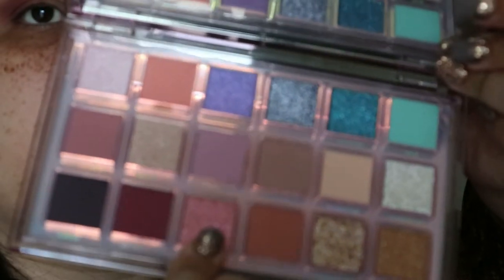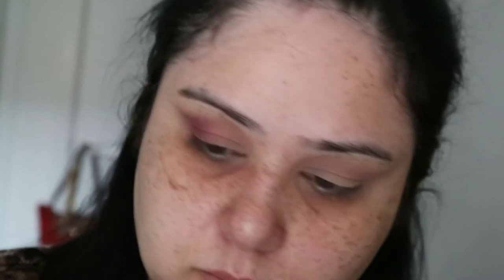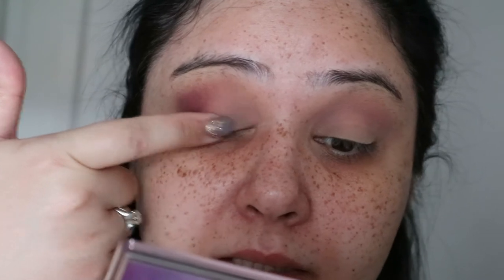Next I'm going to take this shimmery color over here which is called Supernova. What I usually do with such colors — it's so buttery — I'm going to take this on my finger and place it right in the middle of the lid. Oh my goodness, can you see that?